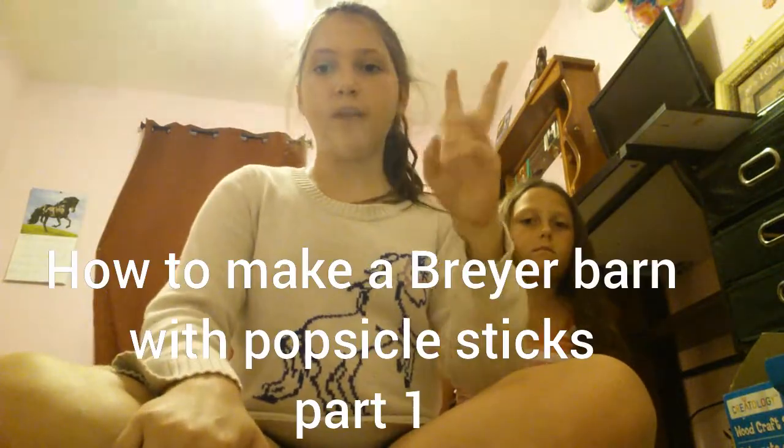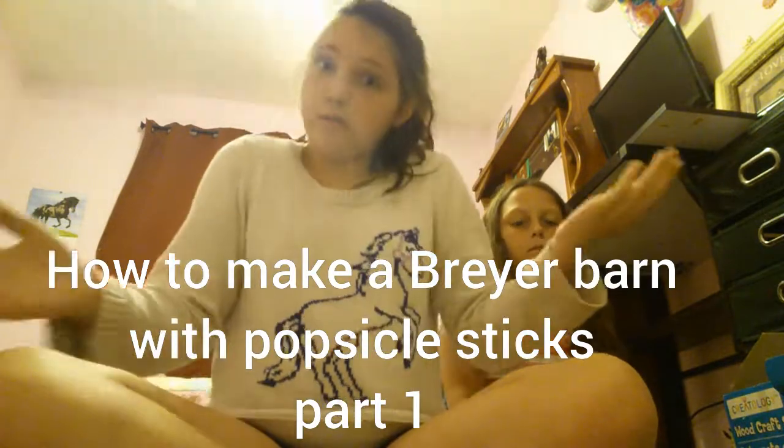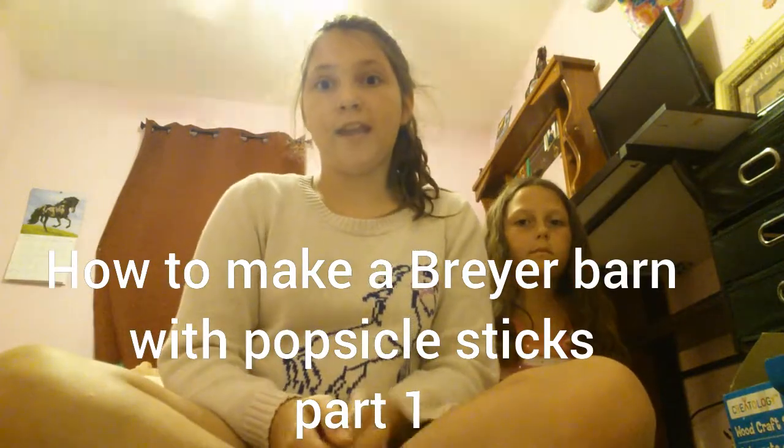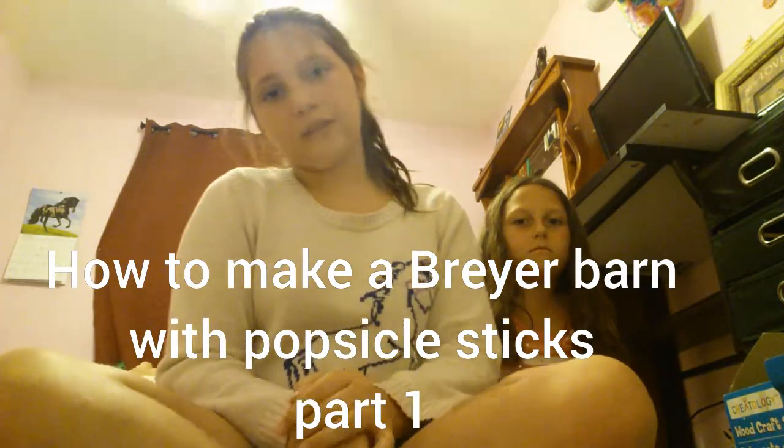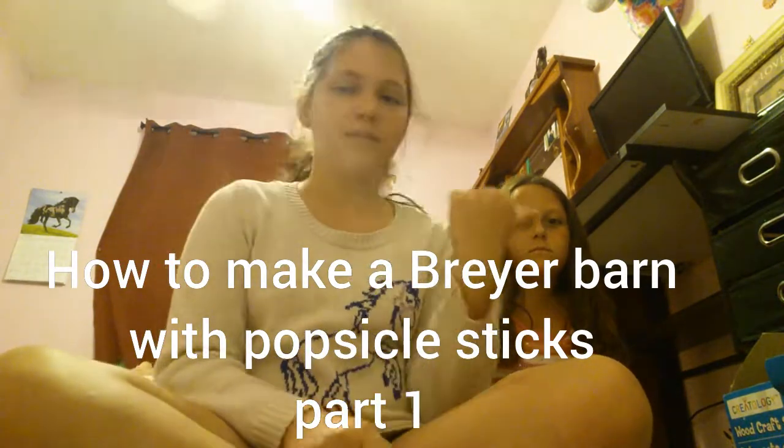Hey guys, it's Coco and today I'll be doing a two-part video, maybe three, possibly three. I don't know — they're gonna have to wait and see. Today I have Merle. She's not gonna be doing anything, just standing in the background with me making that face.